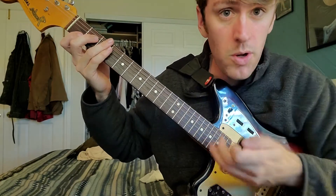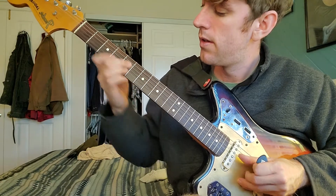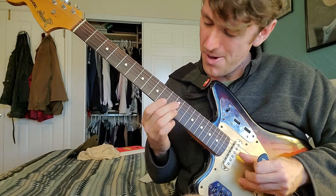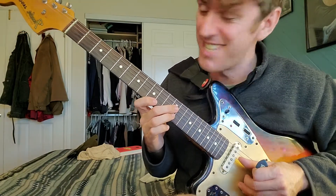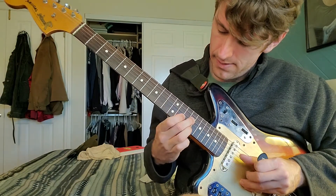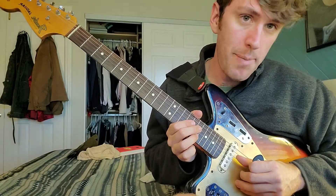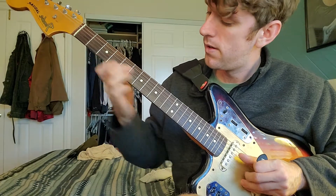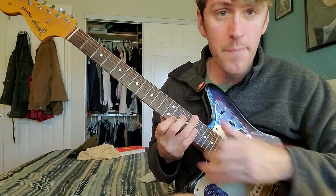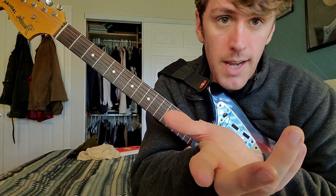If you've watched any of my other lessons, you also know you could practice going two up, one down. You could skip ahead and then go back one. But the main focus here is just to memorize that harmonized scale.